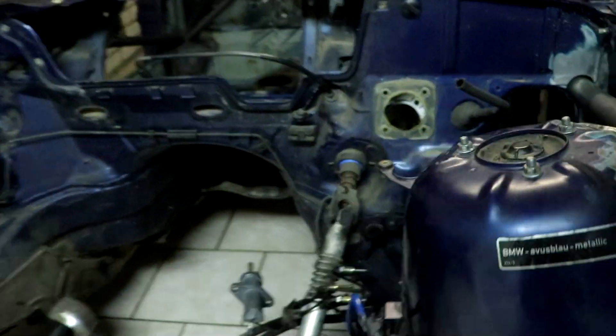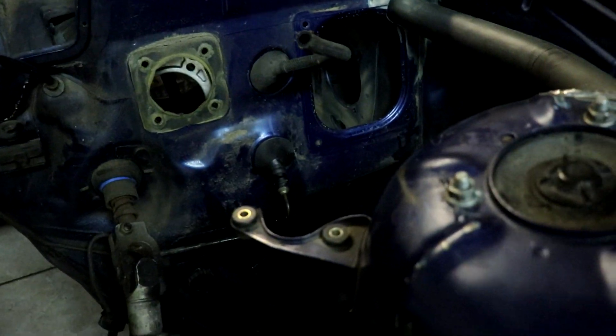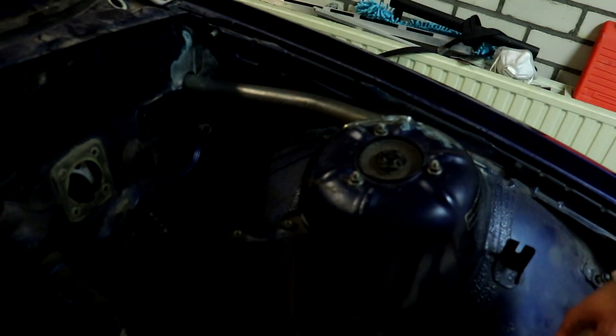I took the brake down to the left front out as well because we need to replace that. I still need to do the right side but that's for tomorrow. Tomorrow we're gonna take the pedals out as well and start sanding the engine bay. Exciting work, but it's gonna be a lot of work.